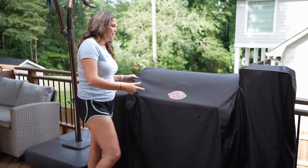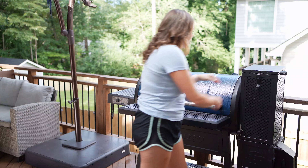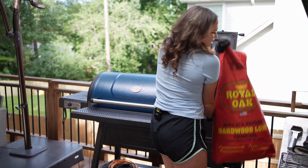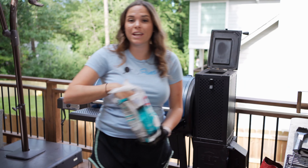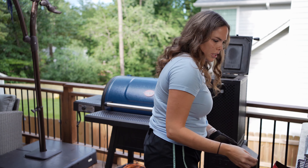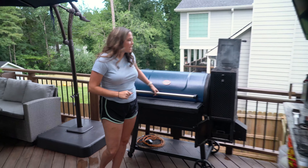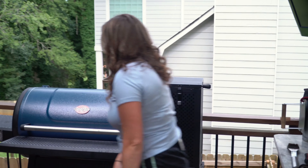We are going to preheat the Gravity 980. I am going to fill this up with charcoal — not going to be too much. The Gravity 980 does an amazing job at using minimal coal to maximum time. Today I'm going to be using wood chips — a mixture of hickory and cherry. I'll drop some in here, some in the hopper, and some in the ash pan, then a little more charcoal on top. Close everything up, open up your fan, and let's turn it on.